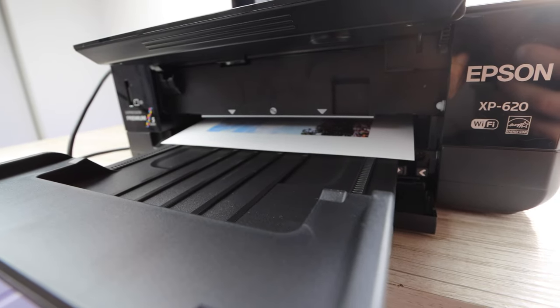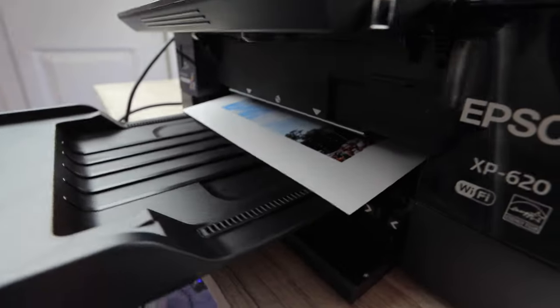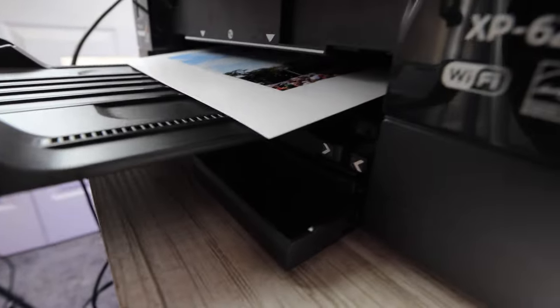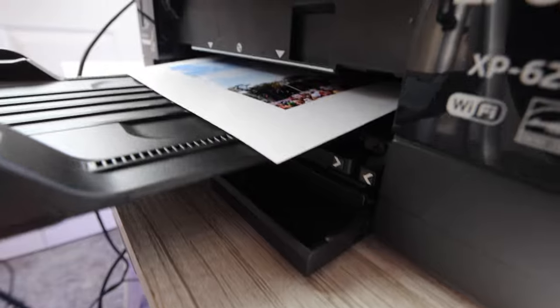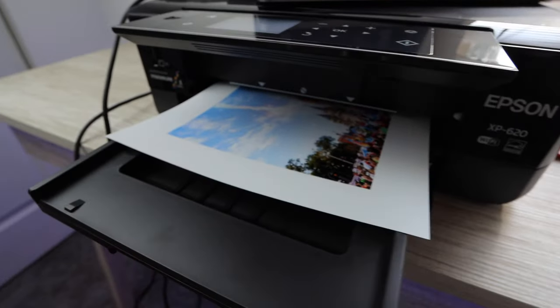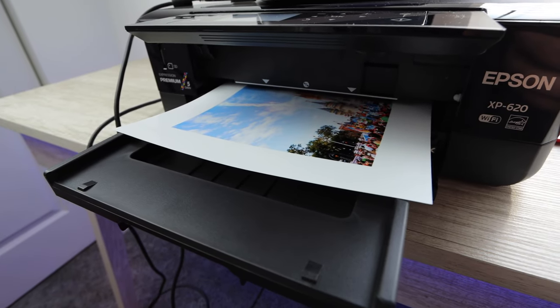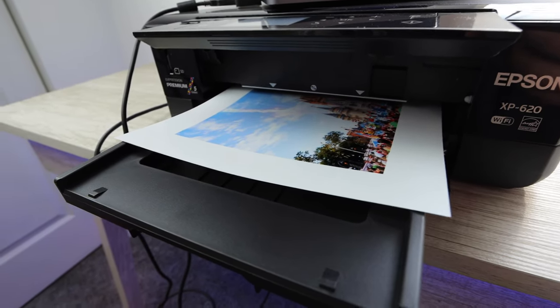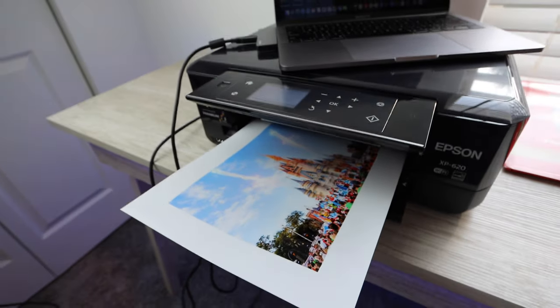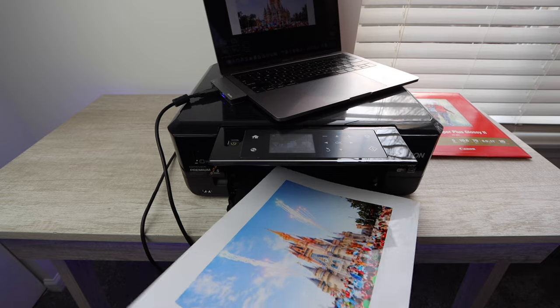You're going to want to make sure to go into the settings and select photo and glossy paper. There are a lot of different options when you're using a MacBook or another Apple device; if you're using a PC or Windows it may be different, but there should be something equivalent. This ensures that when you're printing on photo paper you have the right settings and everything comes out nice and crisp.